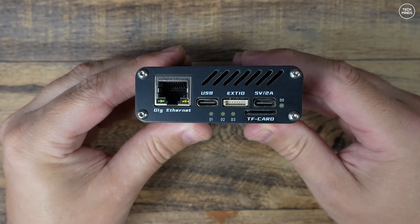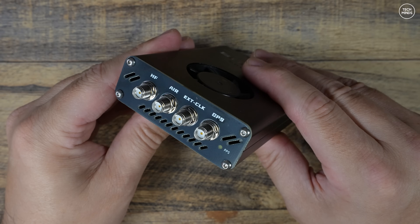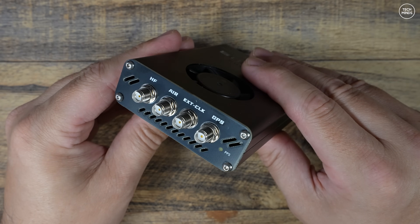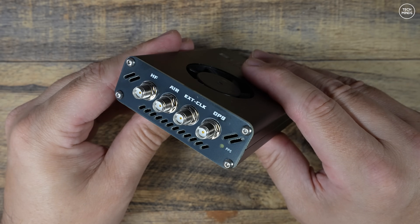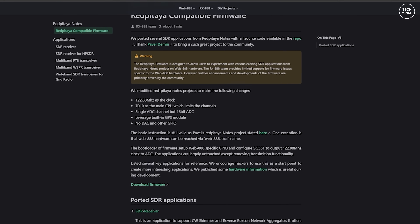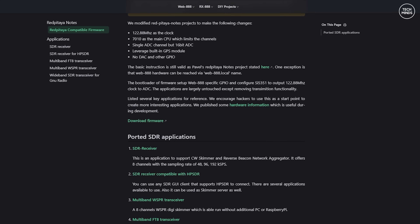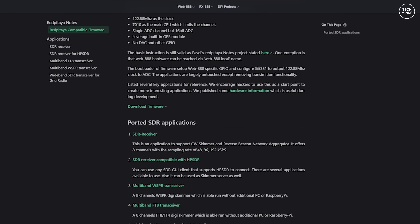Or anyone around the world if you choose to share it. In this video I'll be taking a look at a different firmware for the Web Triple Eight which allows you to connect to it over your network using SDR applications like SDR Console, Thetis, and Power SDR. This new firmware also has built-in applications which can turn your Web Triple Eight into a standalone multi-band FT8 or WSPR skimmer.